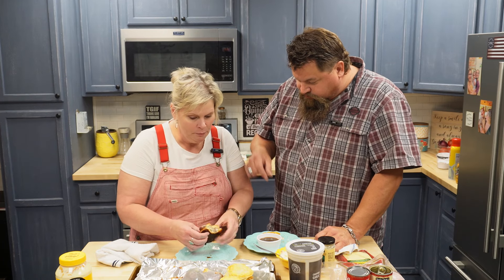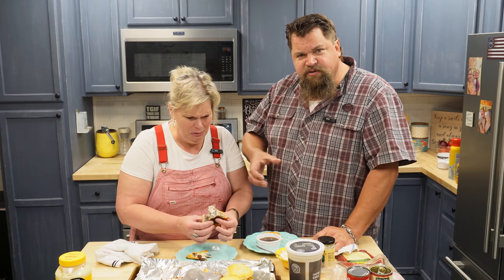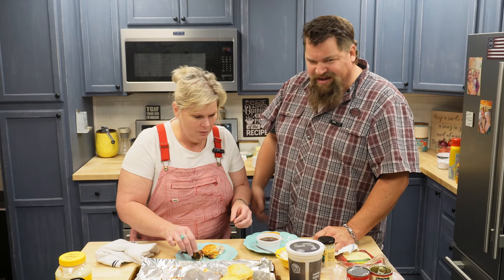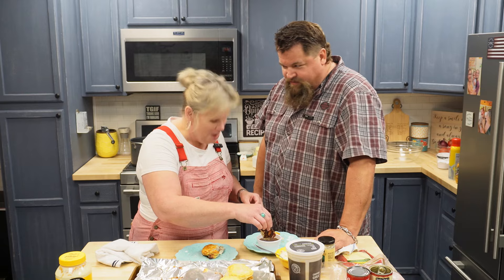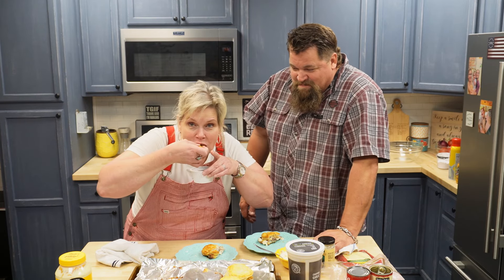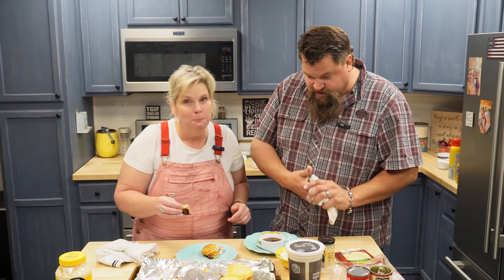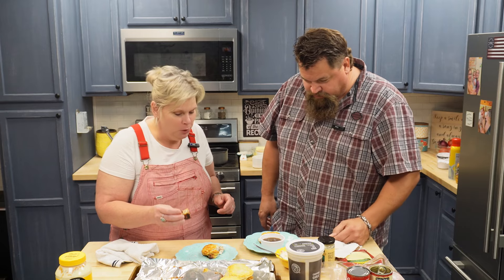So when you get done with your French dip, do you drink the au jus? No? I don't either — well, heck yeah! Especially at today's prices, get every bit of it. That is good. That really is. I'm impressed.